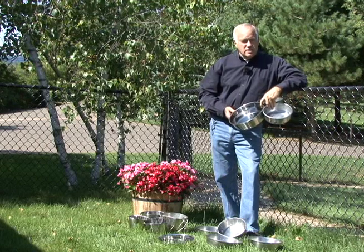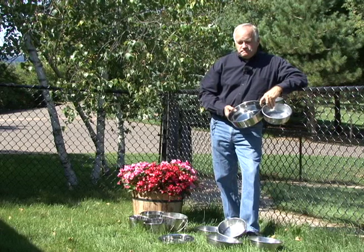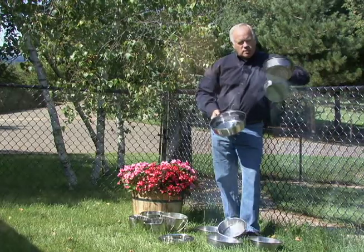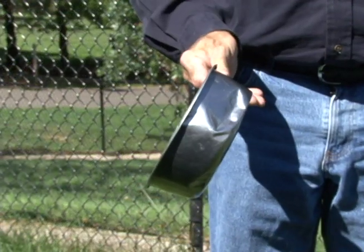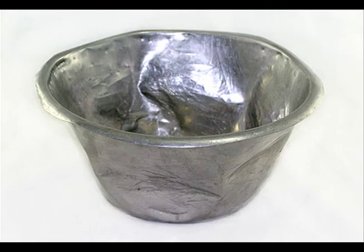They last longer, they're easier to clean, we can put them in a dishwasher and sterilize them. They're not as heavy as some of the ceramic bowls, which break. But what I found was that for many years I used these stainless steel bowls — these specific ones have been used for years in our dog kennel — and if you look at them, they are all beat up.